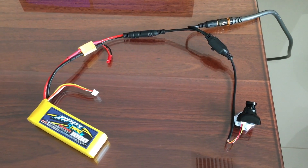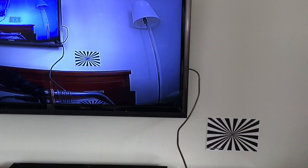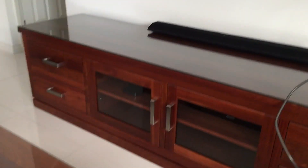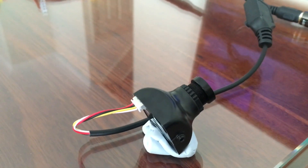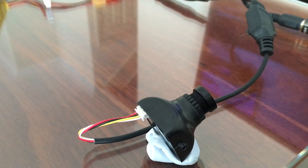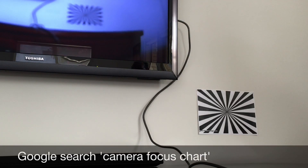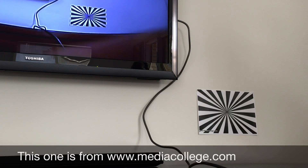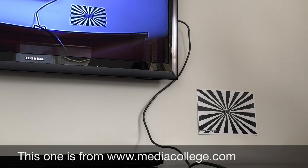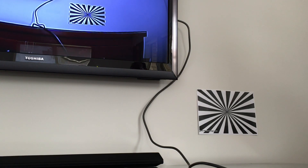With the camera stuck on some BluTac and plugged into the TV, I've placed a camera focus chart alongside it. The first thing to do is adjust the focus — loosen the locking ring at the front of the camera and rotate the lens in or out. As you wind the lens in and out you'll see the focus change on the TV image. Adjust until all the lines converge at the center with minimal blur, then lock the ring back into place.